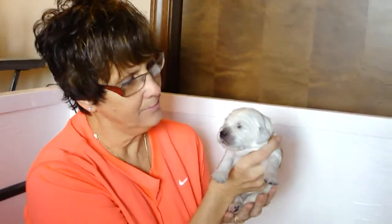Hi everyone, this is Mr. Yellow. He's all fed and happy and he's going to help me demonstrate the biosensor techniques.